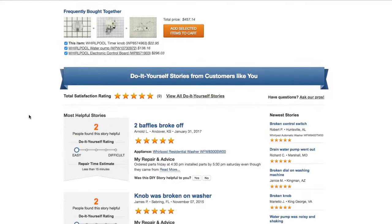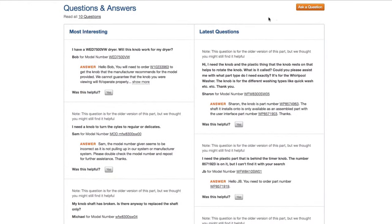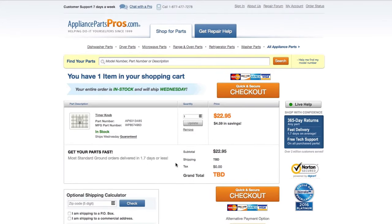You can also scroll down to see DIY stories from customers like you or ask a question in the Q&A section. Once you're ready, you can add the part to your cart. It's that easy. Most orders will arrive within two business days.